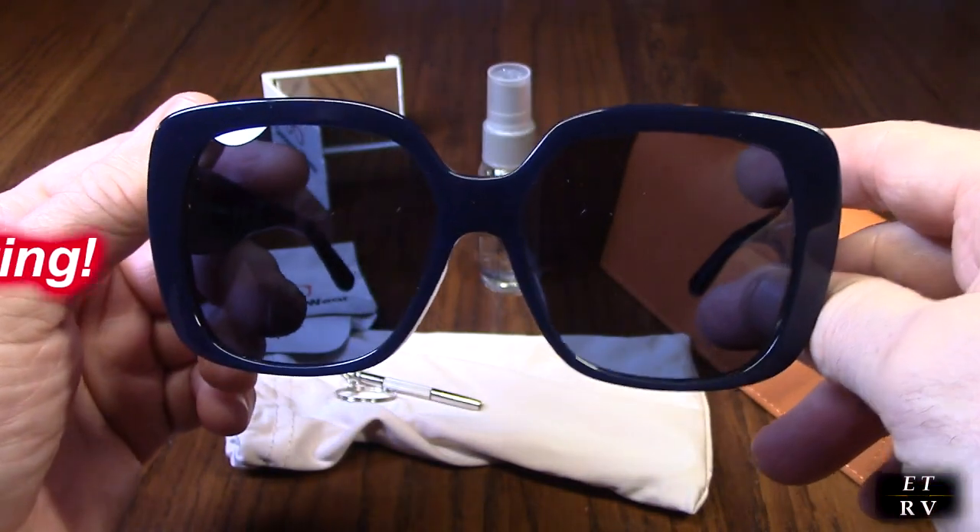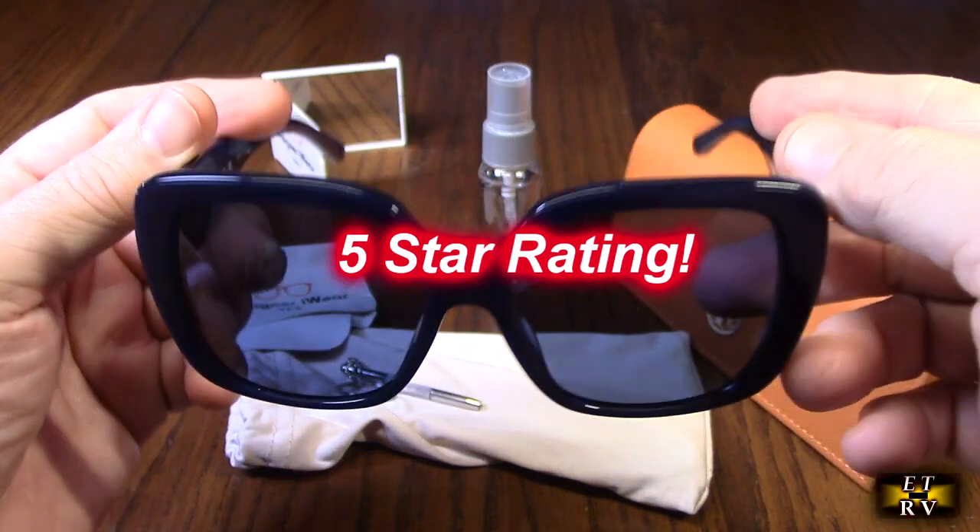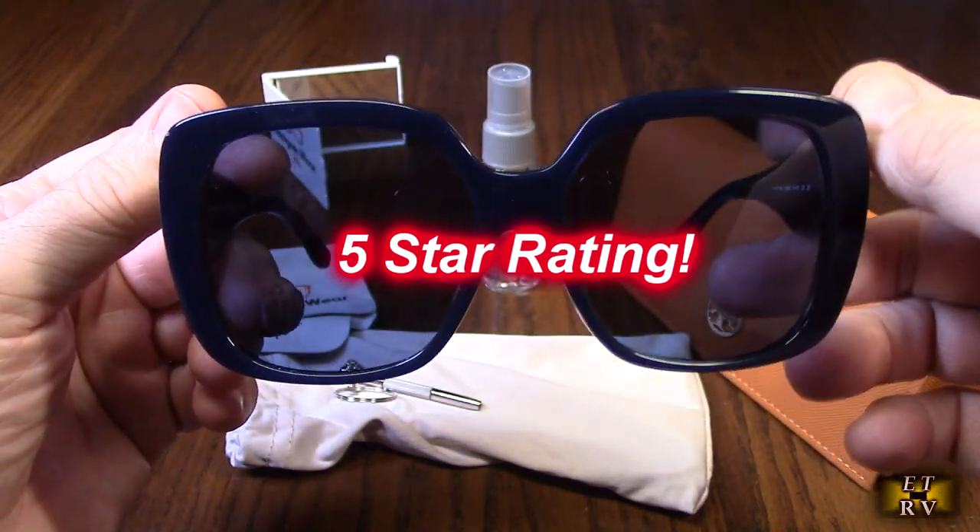I'm going to give this product a full five-star rating. I hope this video helped you with your buying decision — thank you for watching.